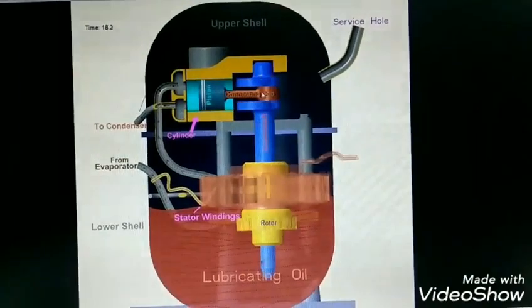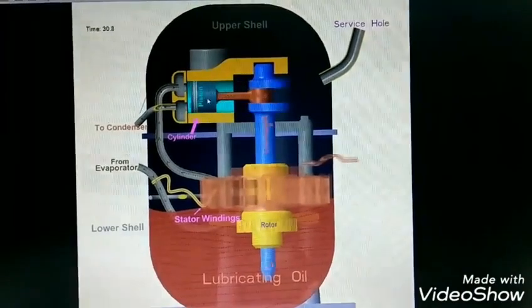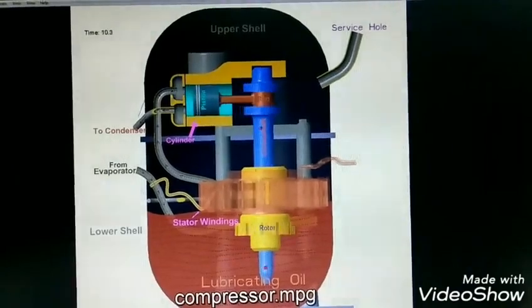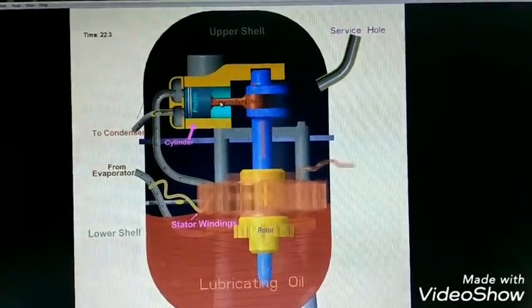This is the compressor area with piston inside the cylinder. This is called the cylinder head. It is connected to the crankshaft by a connecting rod.